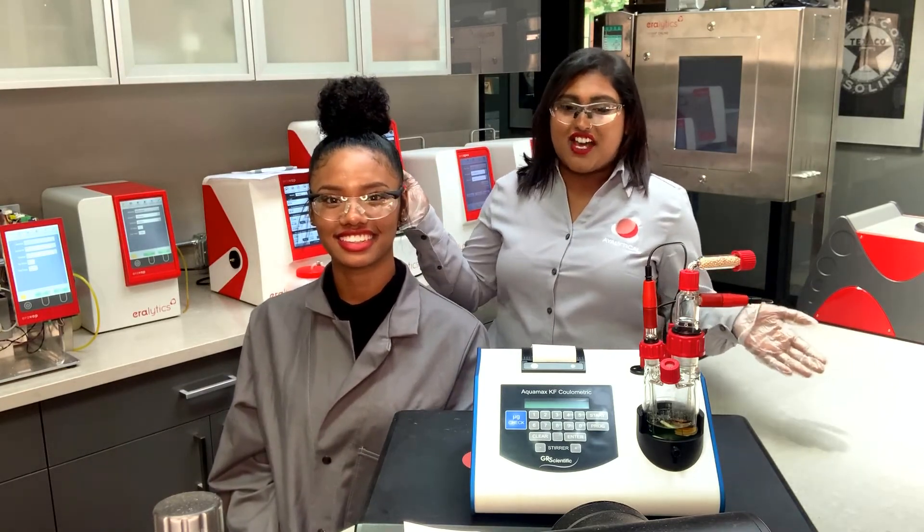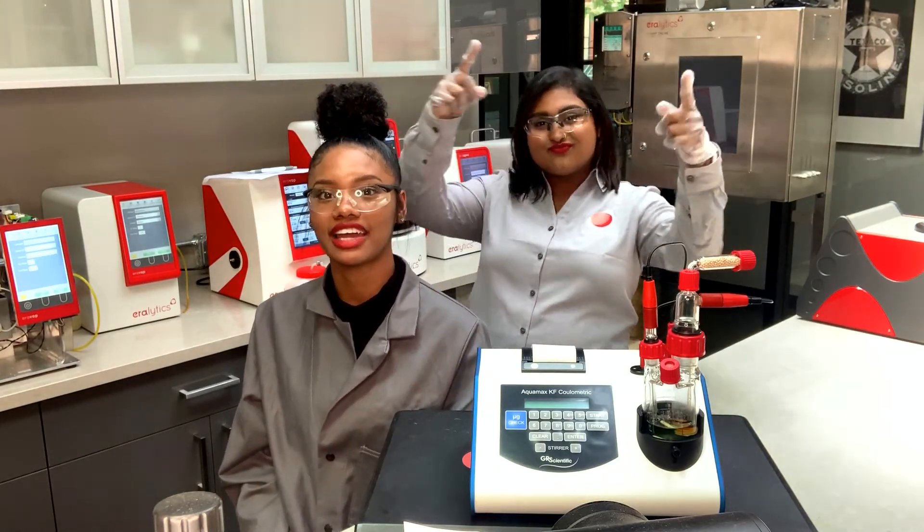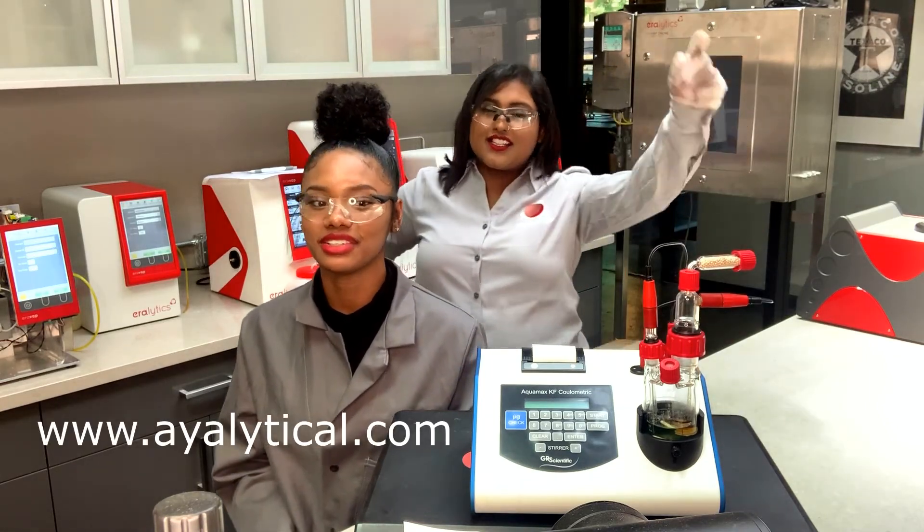And that's all it takes to run the AQUAMAX. To know more about our moisture solutions, please contact us at www.IOLANCO.com.